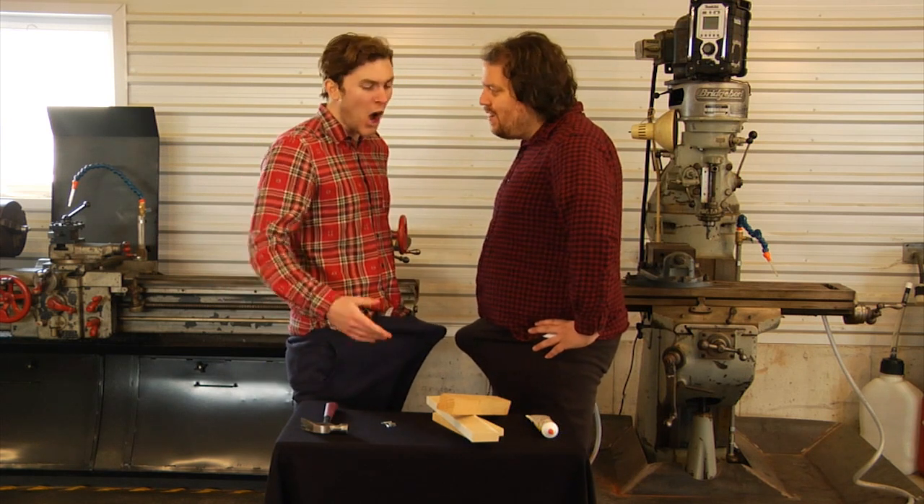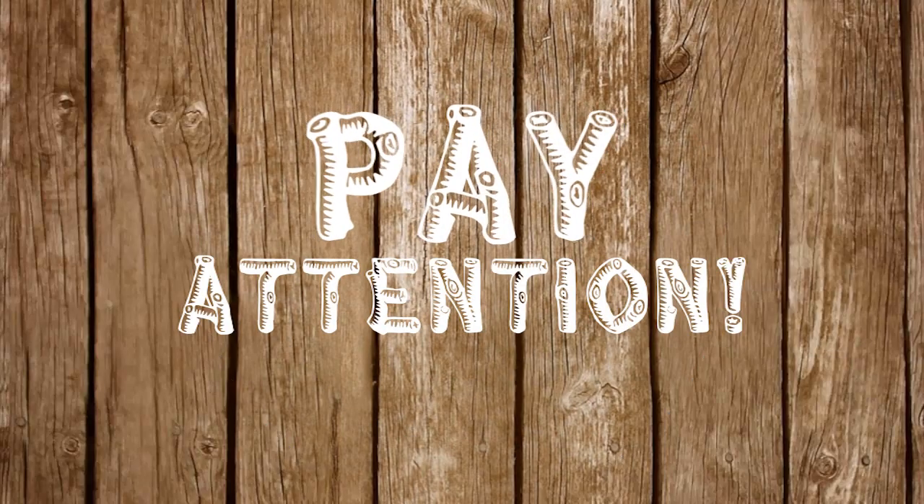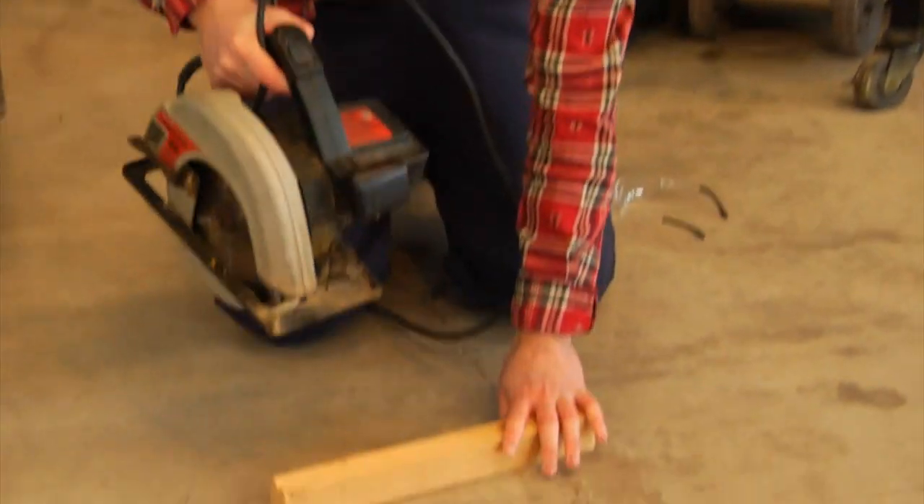Now, is this actually all we need to build a birdhouse? This is literally it. Now, pay close attention and follow these super easy steps. Cut wood with power saw. But make sure you have your safety goggles on. That's true. I don't want any foreign objects in my eye.